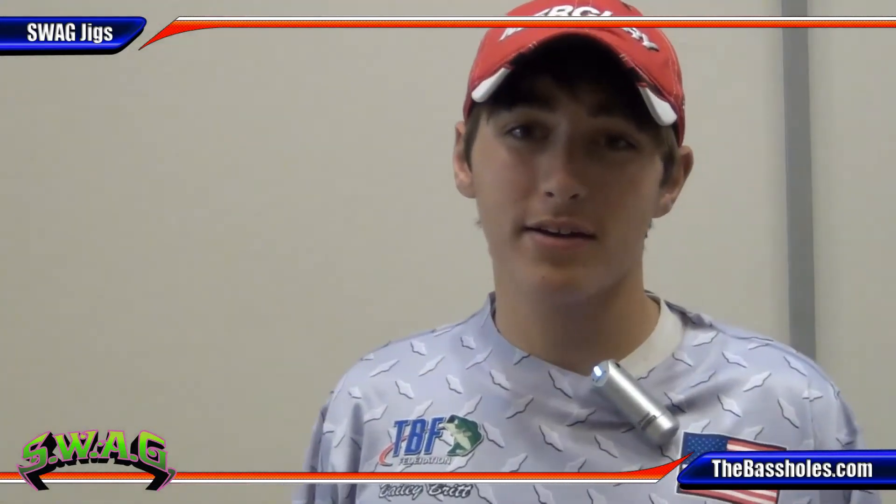We're here at the Bassmaster Classic in 2012 and I just want to talk about a new company that they're just starting to come out. They're based out of Michigan. They're called Swag Custom Jigs and Crank Baits.